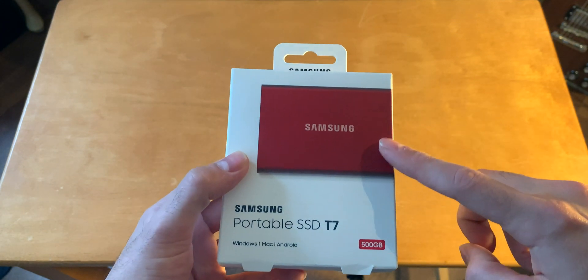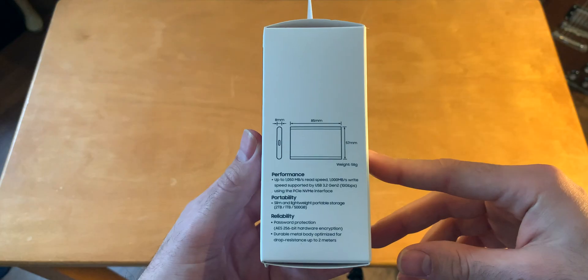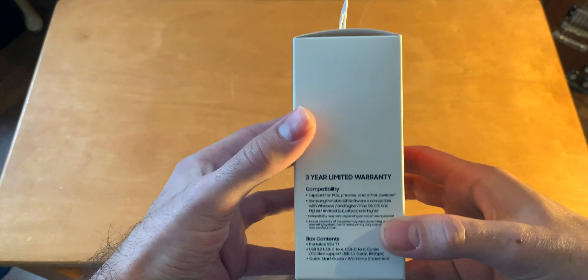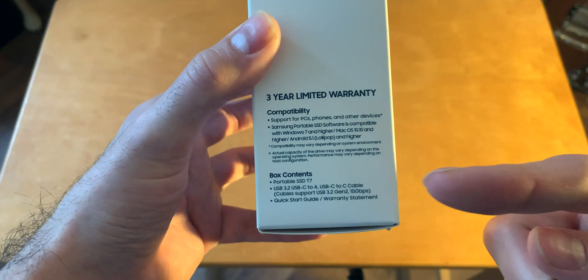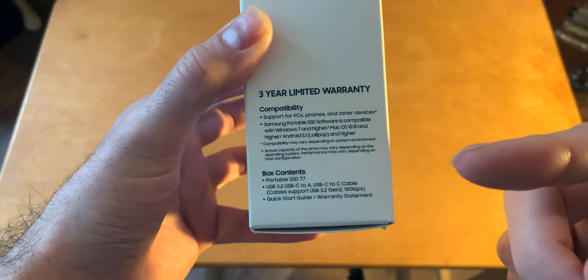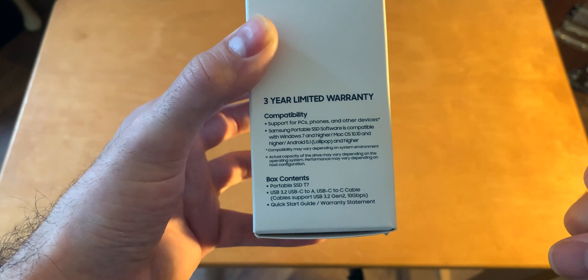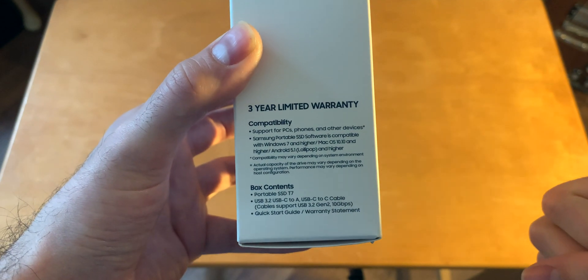This is the red version and it comes in blue, gray, and red. It comes with a three-year limited warranty, and in the box it includes the portable SSD T7, a USB 3.2 USB-C to USB-A cable for backwards compatibility, and a USB-C to C cable — so two cables.